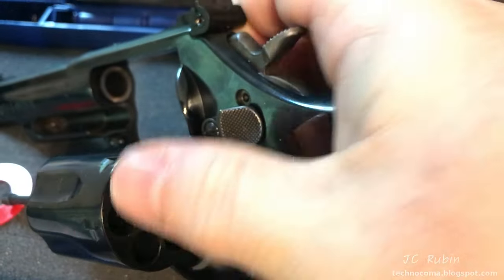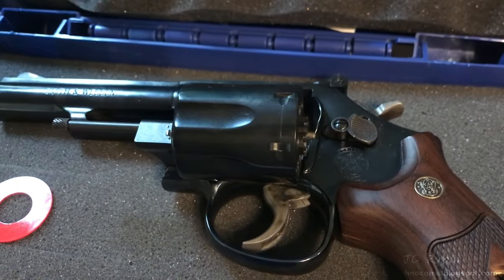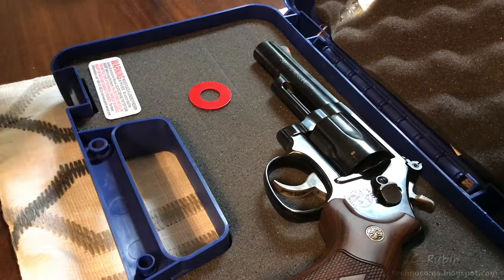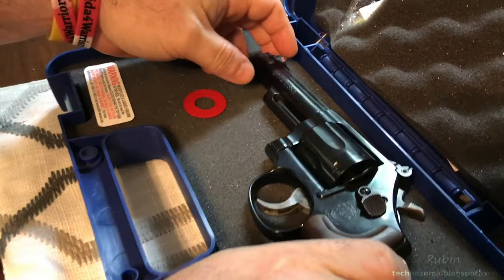While the firearm was adequately inspected at the store, this problem was not immediately evident until I brought it home and gave it a comprehensive inspection. Now I'll conduct a full demonstration of this problem and why it's so dangerous.